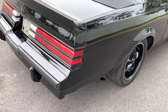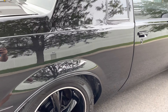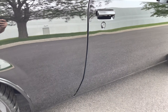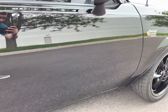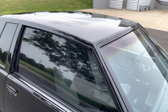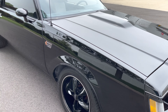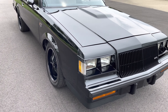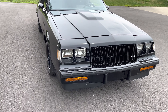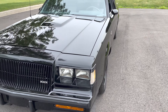Checking out the passenger side now, looking for imperfections. Truly do not see anything on the passenger side as well. No scratches, no dings, no dents, no paint cracking, no bubbling under the paint whatsoever on this '87 Grand National.